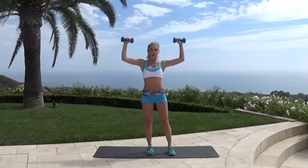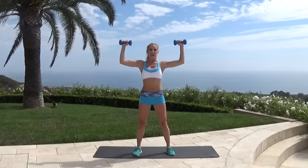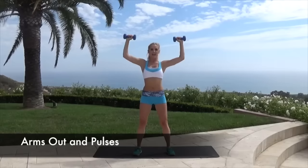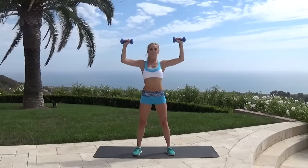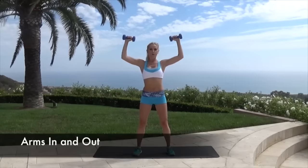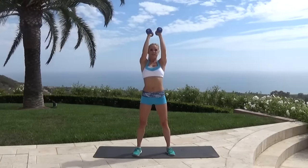Rotate those shoulders, take them down — nice. We're going to bring our arms back over our head and squeeze in and out. We're on the home straight, almost finished, just keep pushing through a little bit longer. Drop those shoulders down. Hold it here and pulse — ten, nine, eight, seven, six, five, four, three, two, one. Back in together — five, four, three, two, one more. Pulse again — ten, nine, eight, seven — you got this — four, three, two, one.